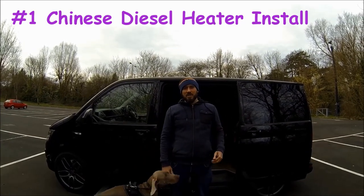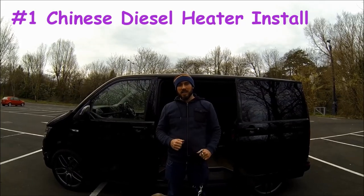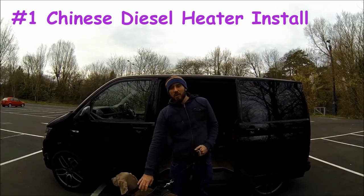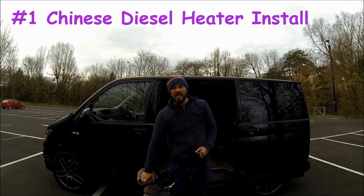Hi, this is my VW T6 Transporter. I've converted it almost from new into a sort of stealth camper. Follow me on my conversion and my trips around the UK and beyond.